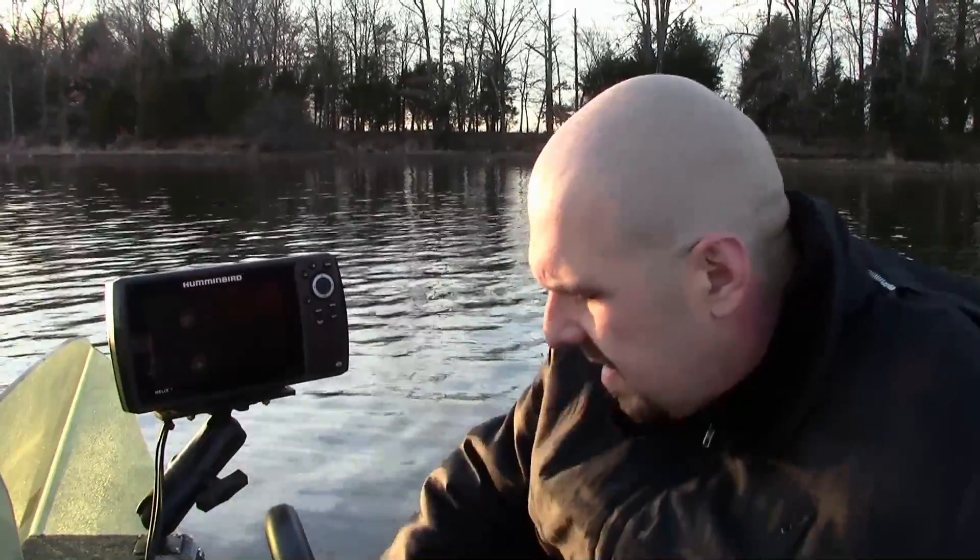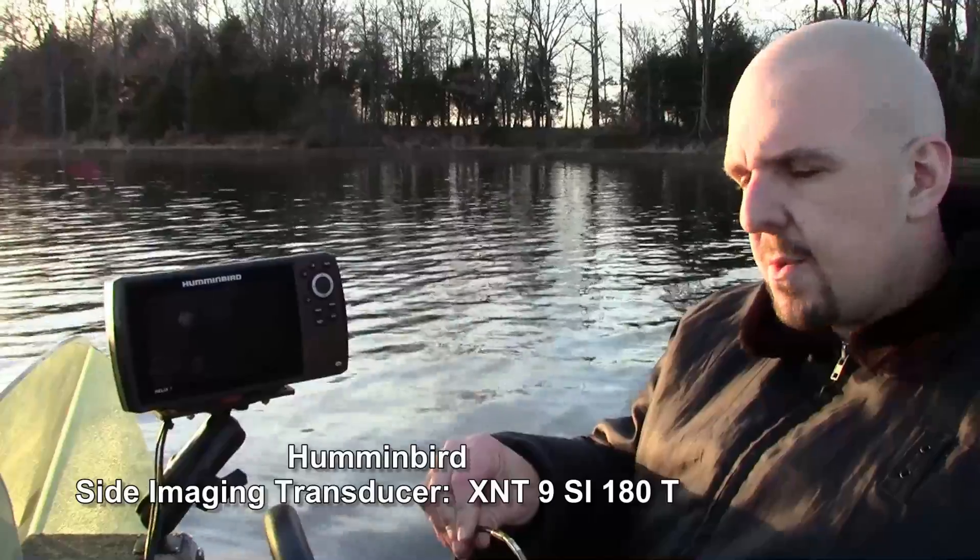What I'm going to do today is hook up each transducer individually and run through everything, especially on the 2D sonar, to see if I get a good read on the bottom. We're going to start out with the side imaging transducer — that is the XNT-9SI-180T.